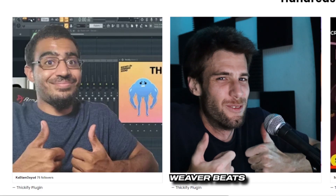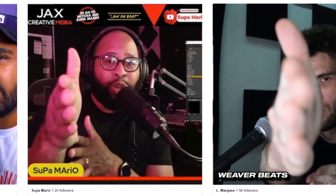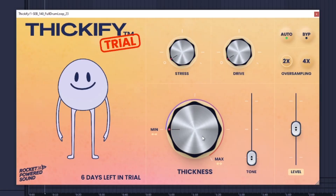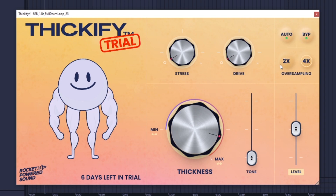All right, did you check the picture yet? It really just sounds like a compressor and saturator to me at the end of the day. How thick can it make it? Can it make it thicker with an OTT? I really don't think so. As you can see, it's got a thickness knob, tone, stress, drive, an auto makeup gain, bypass, and oversampling. Nothing too crazy here.